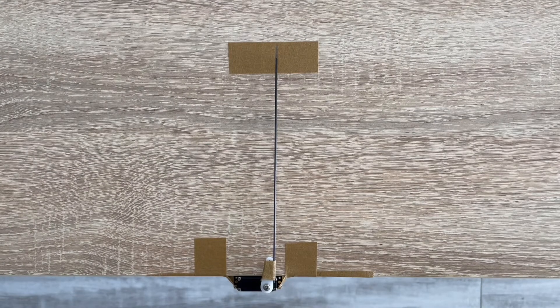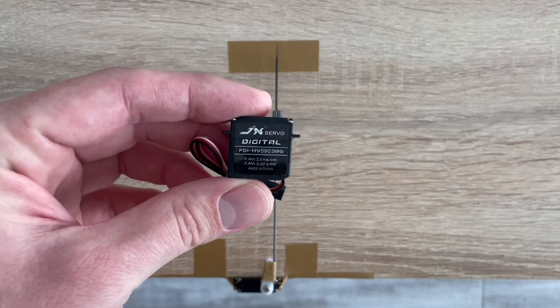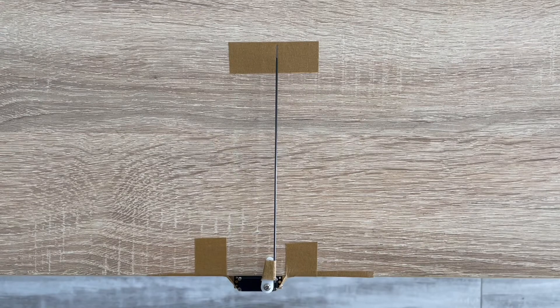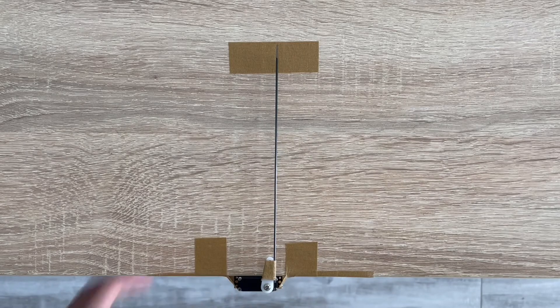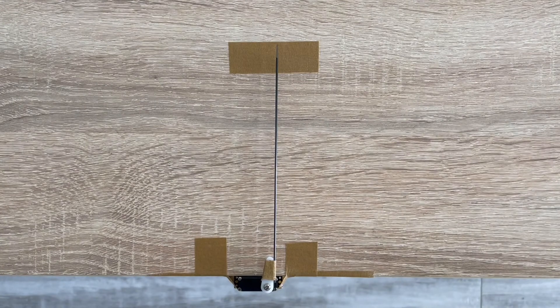Hello everyone, welcome to another video. In this one we will be testing the GX TPI-HV0903MG servo. Originally this is a high-volt servo, very similar to the KST-X08 by the dimensions. As usual, we're testing it with the 1S LiPo plugged in directly into the receiver. Here, as you can see, the voltage of the receiver and basically of the servo. So let's see how it goes.